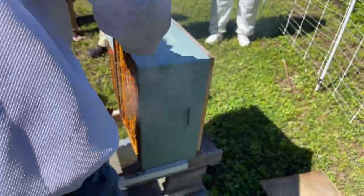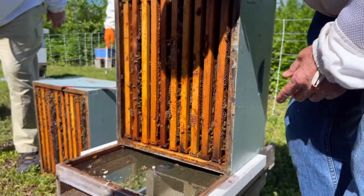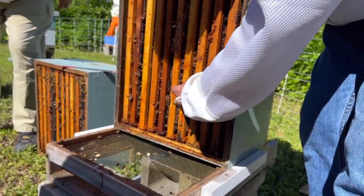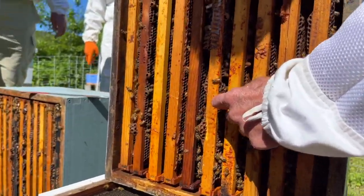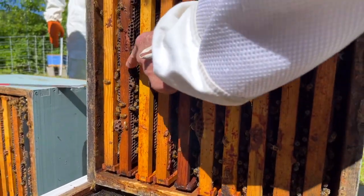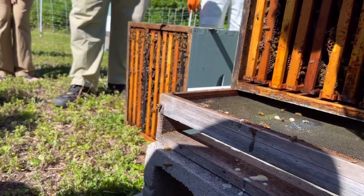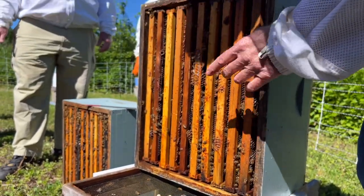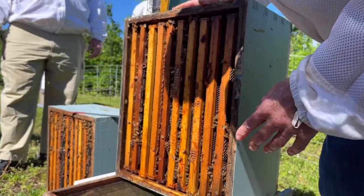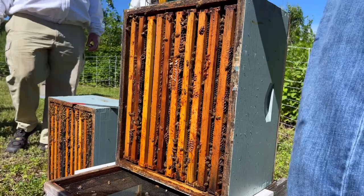Here's a queen cup — see them down here? You can see them inside. See that little cup right there? But do you see anything inside of them? That's the question. There's nothing in there, but it doesn't mean there aren't some that do have something. I just don't get the feeling that this colony is ready to swarm.